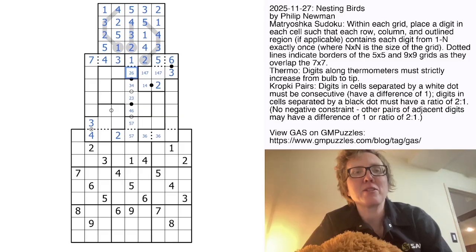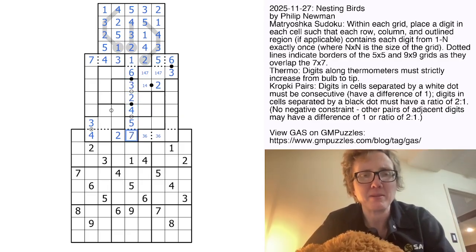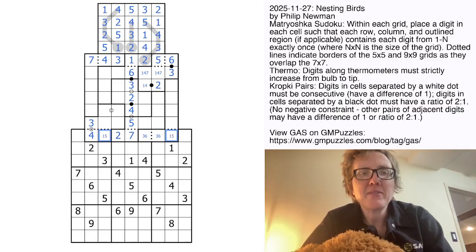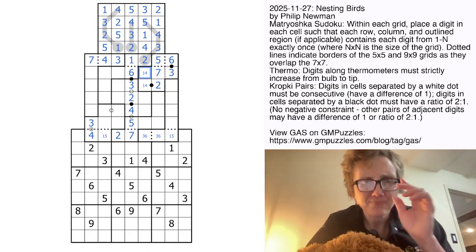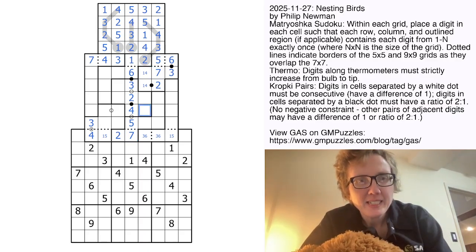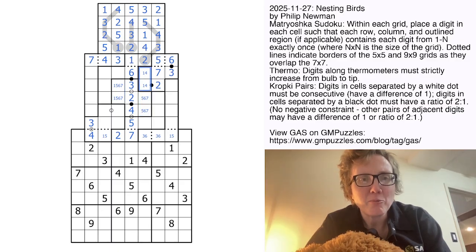We'll get a little further right now because the 2 is in the same region as this. So that's going to be a 6, 3, 2, 4. 4 is consecutive with 5, and then that's going to be a 7. These two digits are now a 1 and 5. We can't have a 7 anywhere in this column because of this 7, except for right here — so that'll be a 7. In this region, we still need 1, 5, 6, and 7. There can't be a 1 there because of the 1, 4 pair, so there's got to be a 1 in one of those cells.